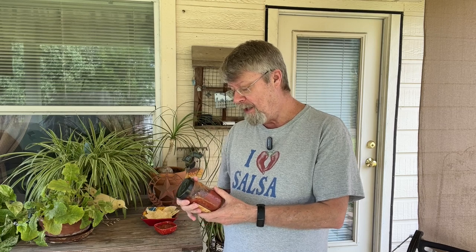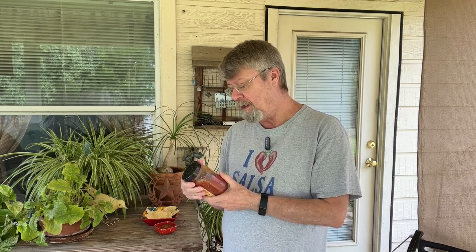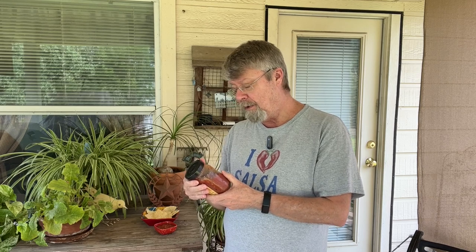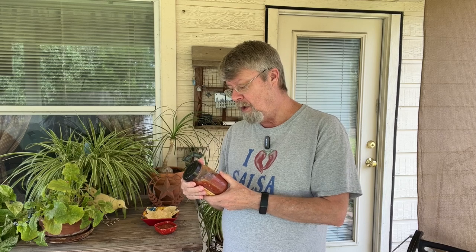Here are the ingredients: tomato, tomato puree, jalapeno pepper, serrano pepper — I like that, that probably brings the heat up — salt, garlic powder, cilantro, distilled vinegar, and then spices.